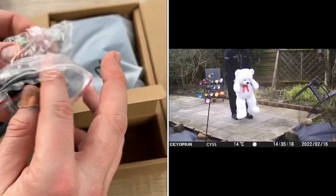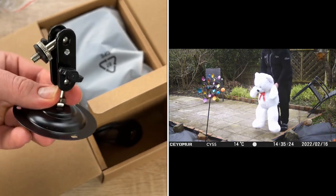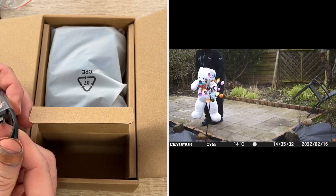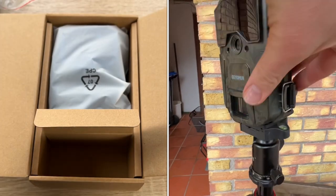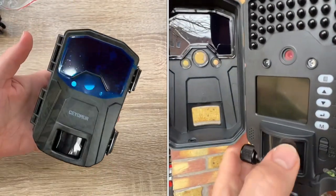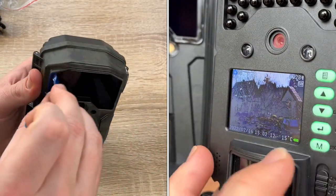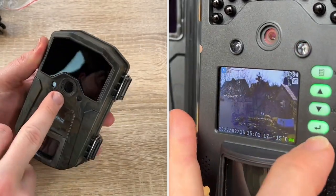On the back side — or the side — we have two latches to open and close it. A battery case is on the bottom side, so you do not have to open the main camera system to replace the batteries. We have two buckles to attach it to a tree, for example. We have a battery case lock to keep the battery case locked. If we open the camera system, we have the DC-IN cover plug, so you can use it with an external power supply if you like — I think it was 6 volts.